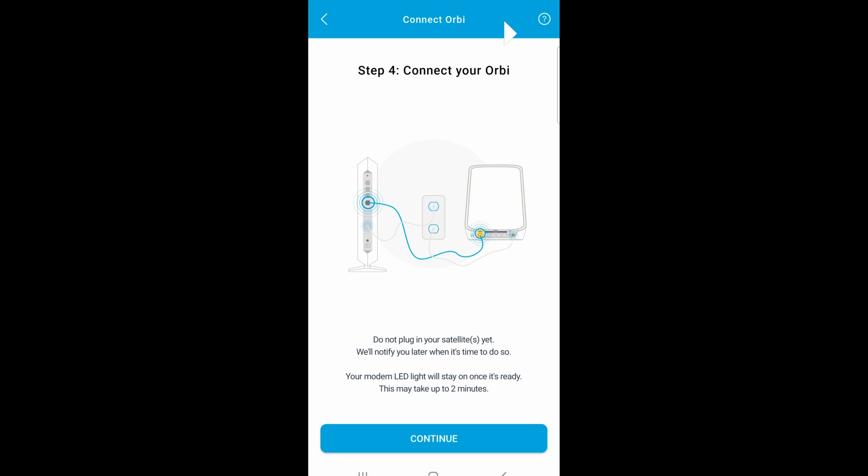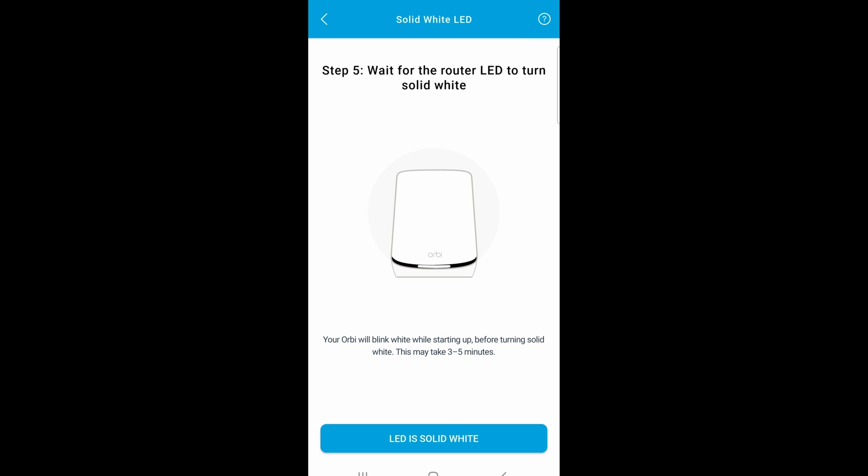Click on continue. When you power up the Orbi for the first time, it takes a while. But once it's solid white, that means it's good and ready to go. So once it's solid white, go ahead and click on LED — it's solid white.